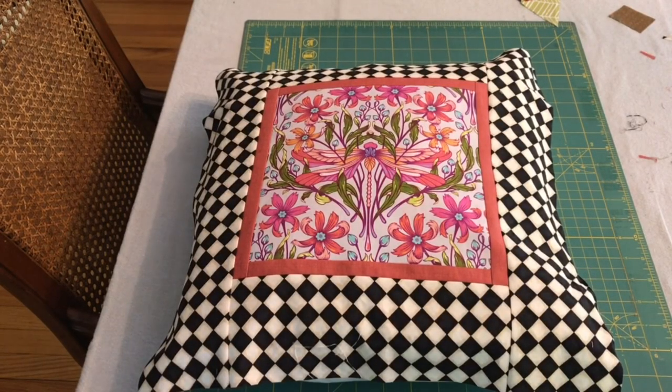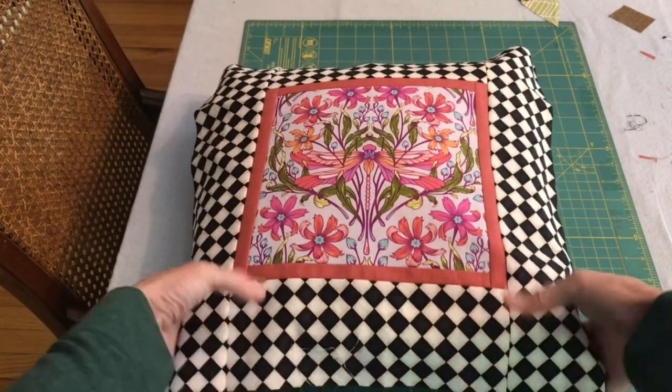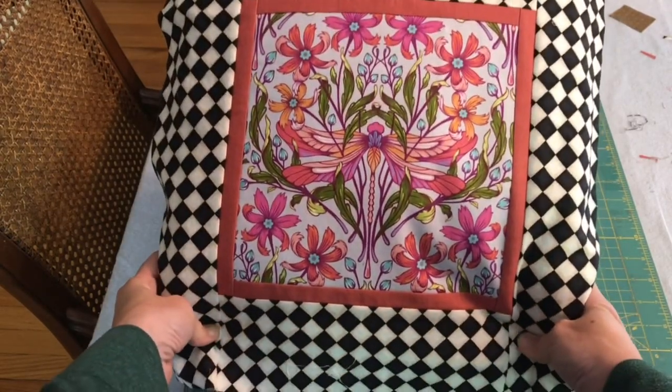I have my pillow top here, just draped on top of the pillow. I don't have this quilted or anything like that. I decided not to go with an extra border like with the green or anything else. I just think this is enough — this looks good. So I am happy with this.